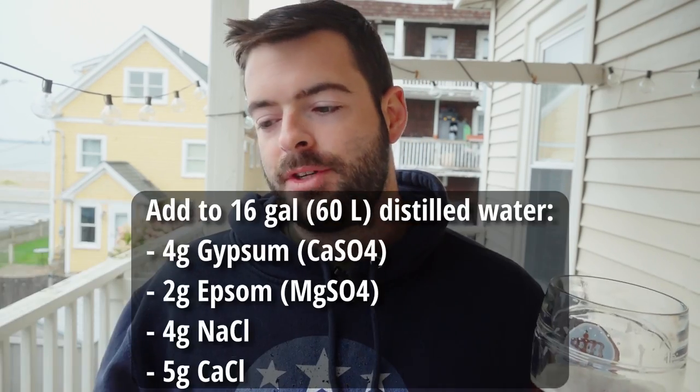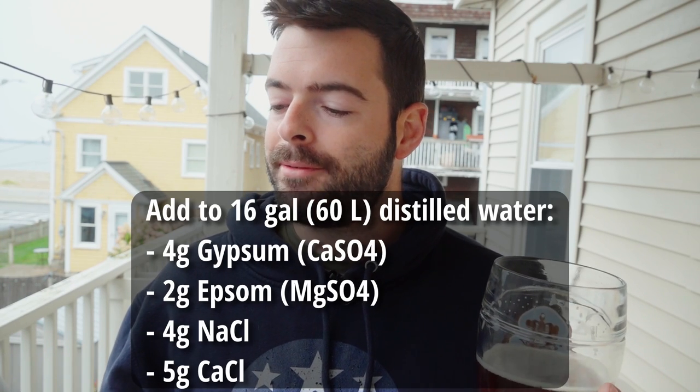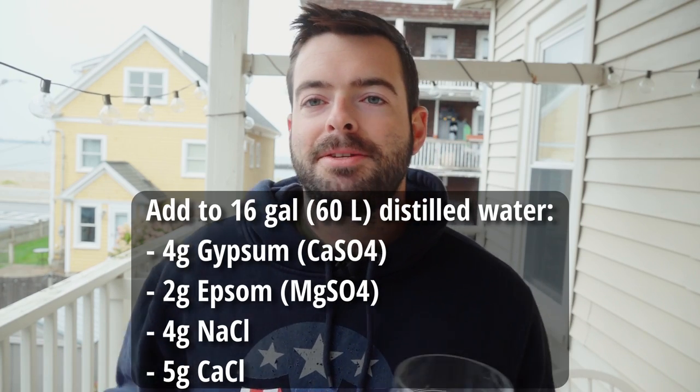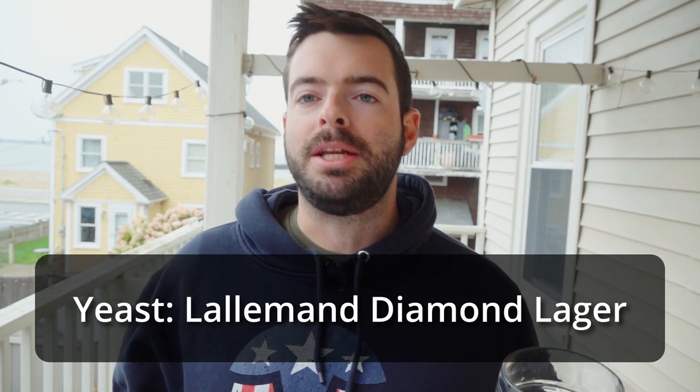My goal with this water profile is to keep it from being too soft and to bring out some of that maltiness. To get there, I'm adding to 16 gallons of spring water: 4 grams of gypsum, 2 grams of Epsom salt, 4 grams of sodium chloride, and 5 grams of calcium chloride. For the yeast, we're using Diamond lager yeast from Lallemand — a packet to each fermentation.